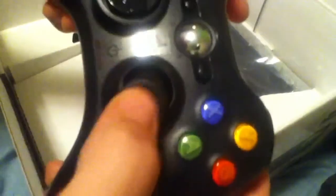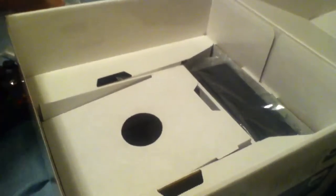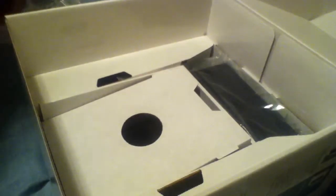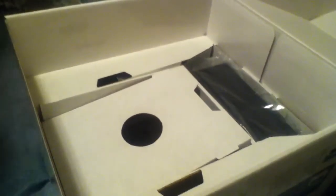It's got double-A batteries. Got the wireless controller — awesome! Put that back in the bag. Okay, got that one down.